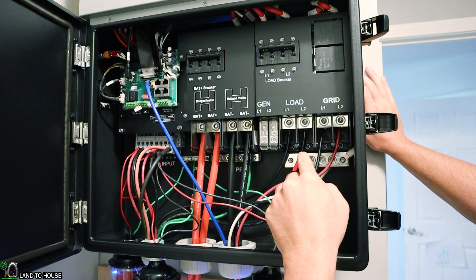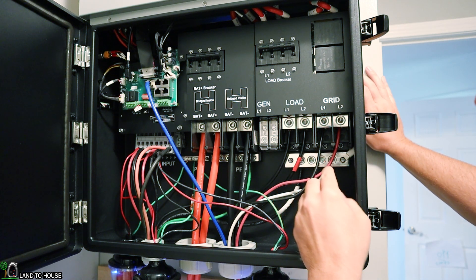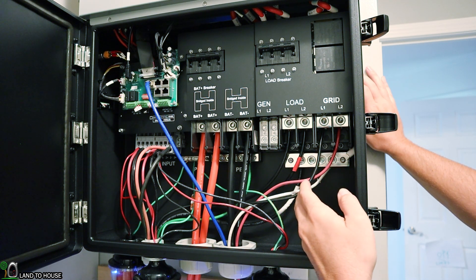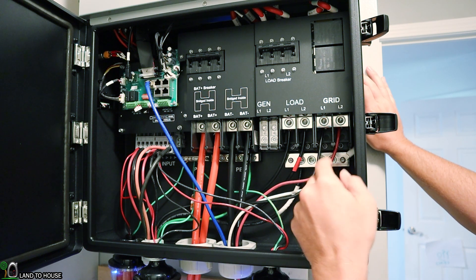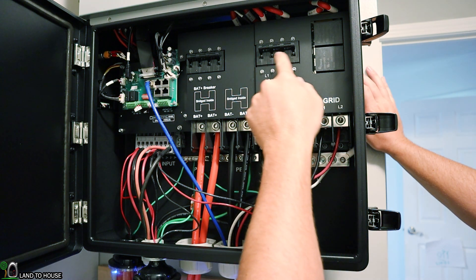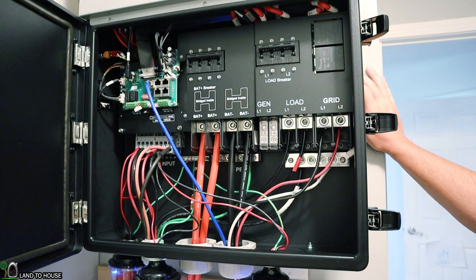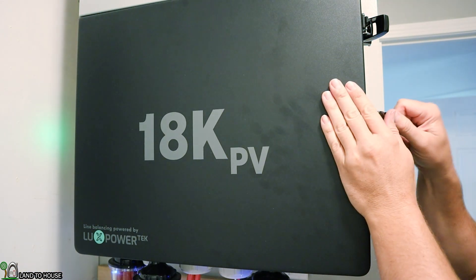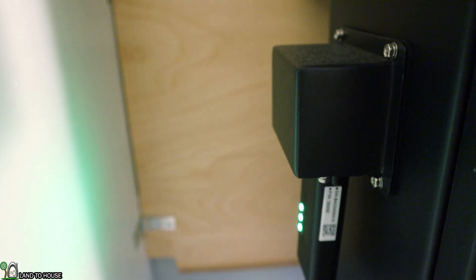I've got nothing on the generator input. This connection goes to my critical load panel to power the house. There is also a grid connection which I have turned off at the moment, but if I needed to charge the batteries without solar I could turn this on and charge. And up here is the load breaker to turn that off. I can also turn off the solar using this switch, and there's a Wi-Fi dongle located down here.